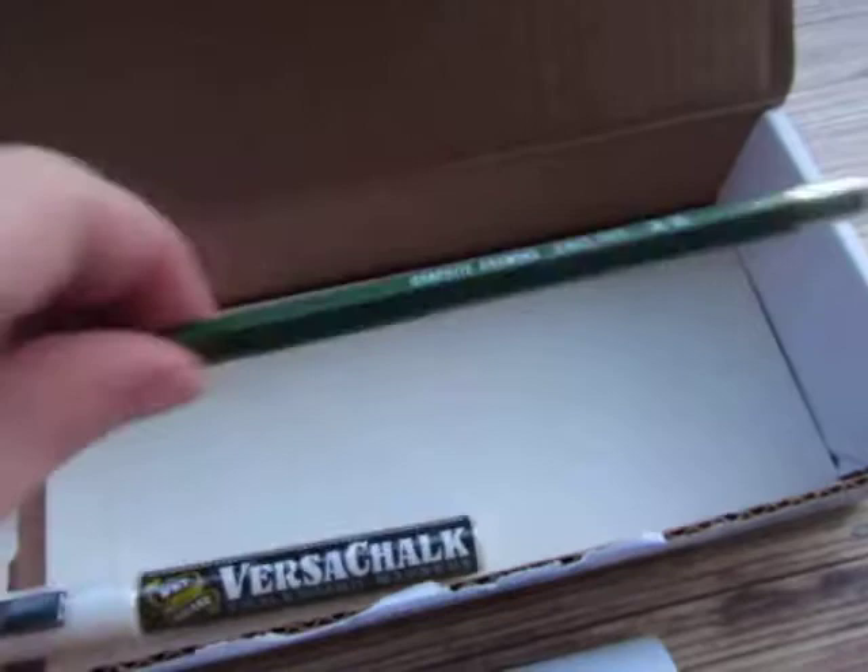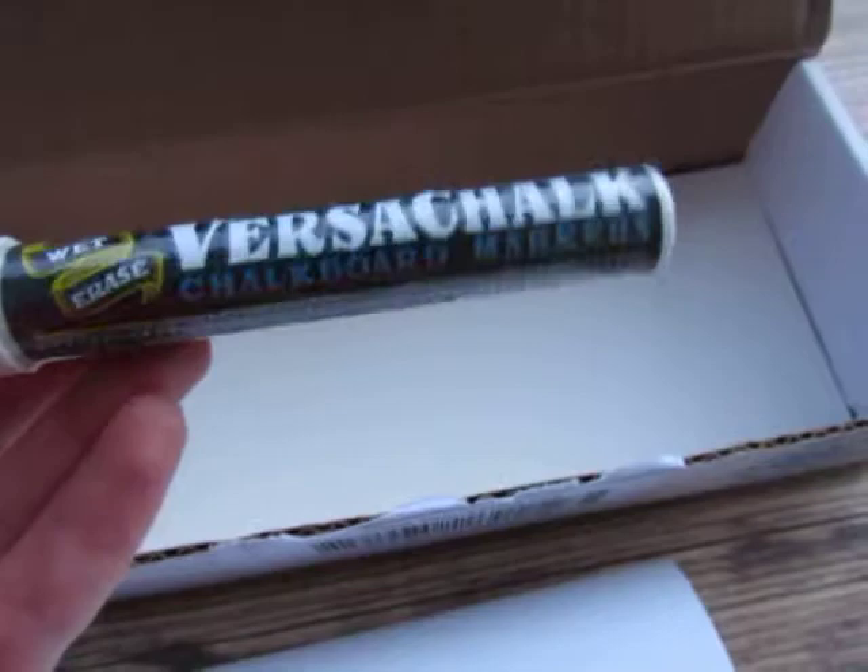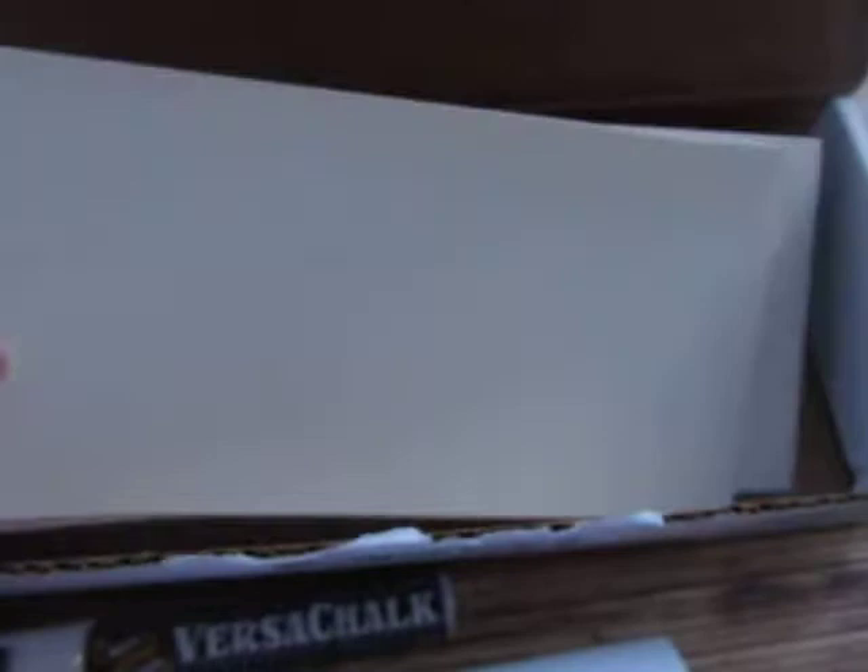Here is the Kimberly 3H graphite pencil. And then it looks like I've got a chalk marker — a chalkboard marker. So this was the surprise they threw in: a chalkboard marker and then the chalkboard sticker. Down here you've got all the different sizes and sheets of paper.